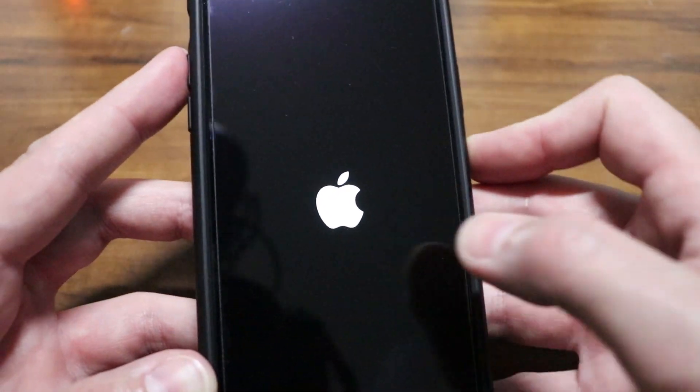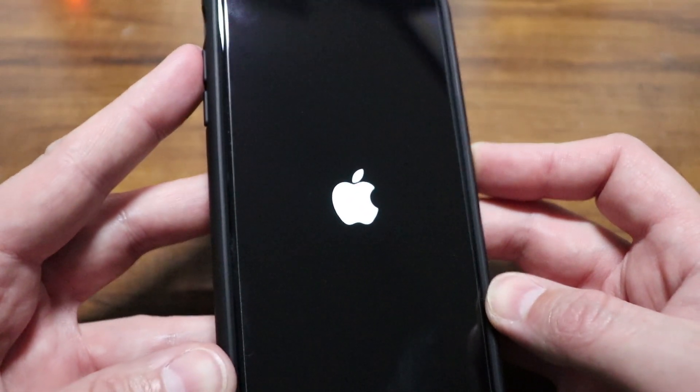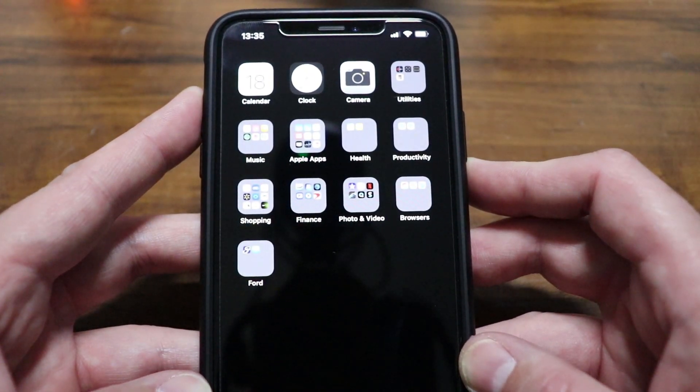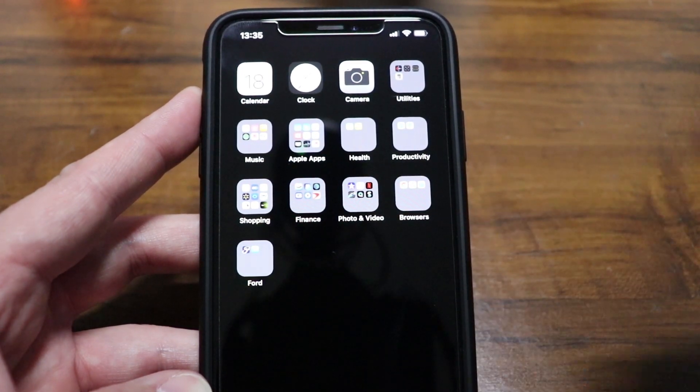This should reboot back to the home screen or the lock screen. We are back here at the lock screen — swipe up and we're back into the home screen. So that's all you really need to do to do a hard restart. That may help some of you out if you had a stuck or frozen device.